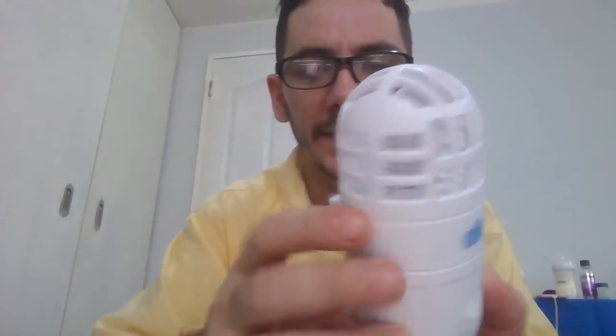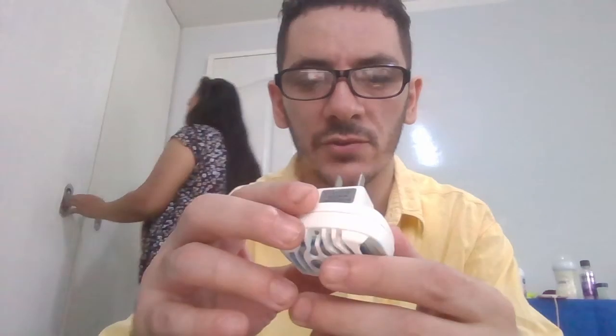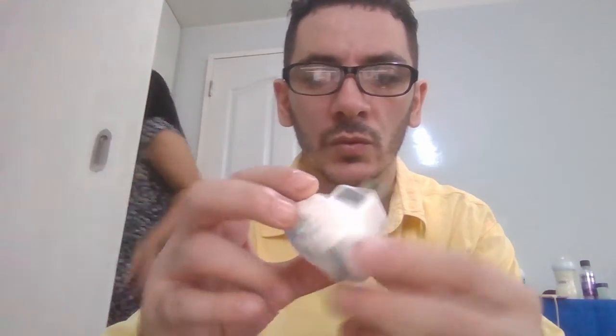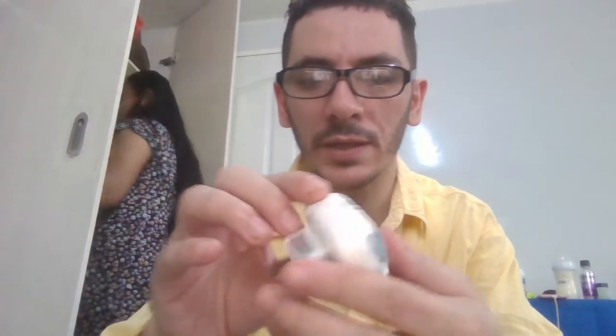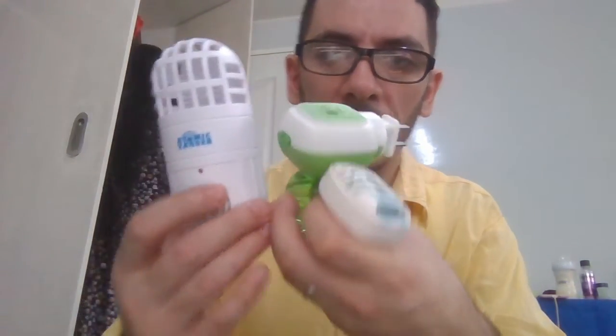I'm still searching, because I also like to make videos when I find gadgets like this. You can find this — if you want to buy, message me and I'll send you the link. Okay, thank you so much, continue to watch our videos, bye bye!